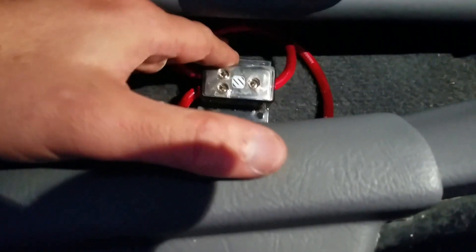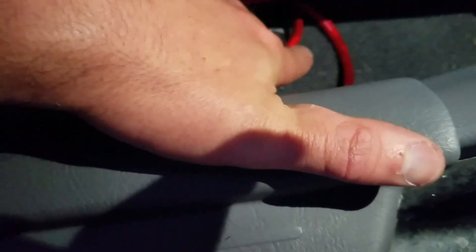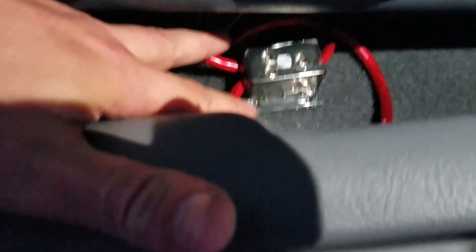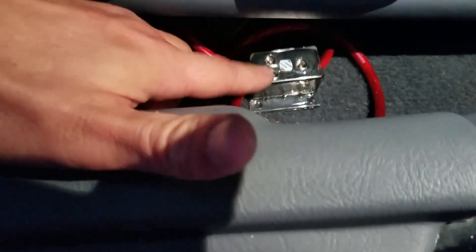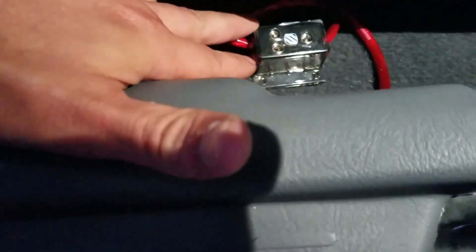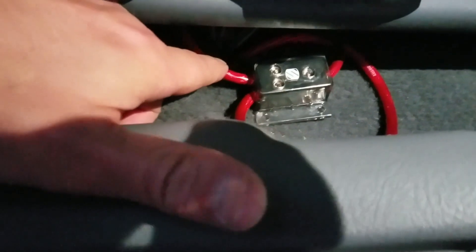So this is a distribution block. This side is your power coming from your battery. It comes in and feeds the distribution block, and then coming out of this side here are two power cables. This happens to be eight gauge. They have different sizes — four gauge, eight gauge. So you've got eight gauge coming from the battery into this side, and then you've got two coming out from this side, split — one going to one amp, the other going to the other amp.